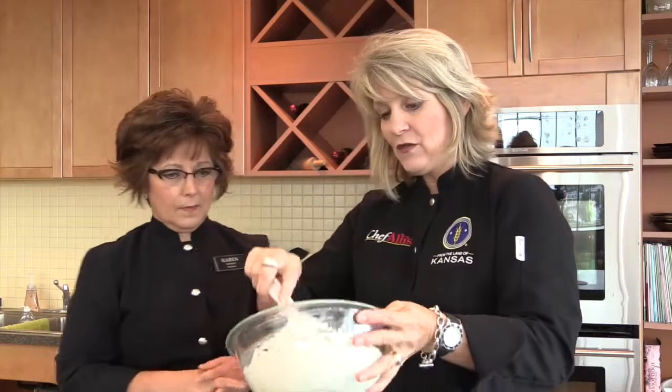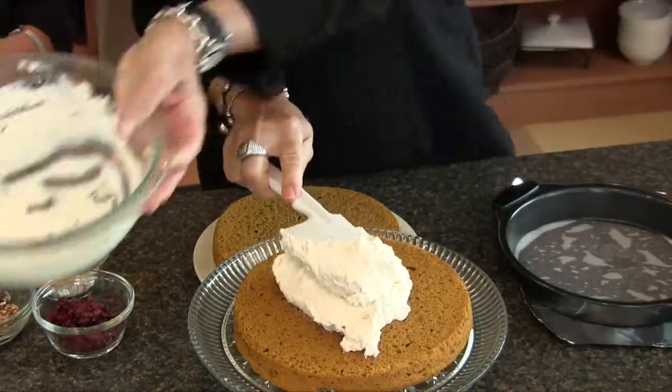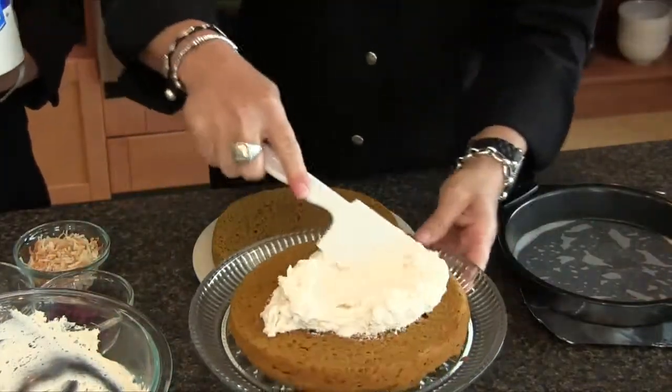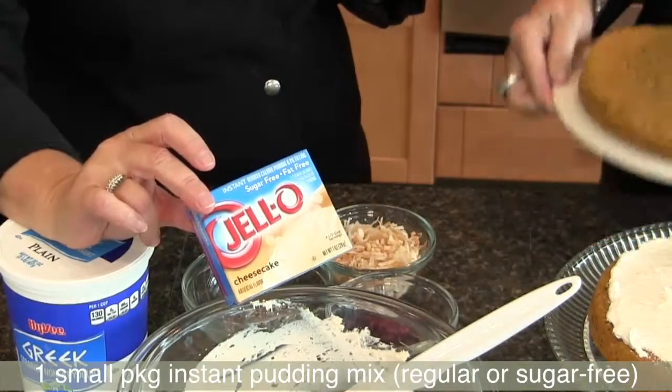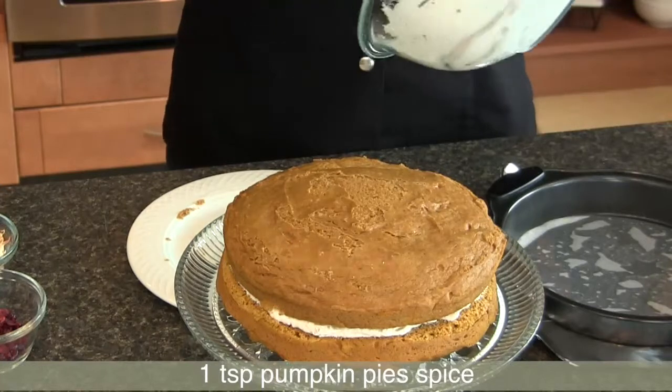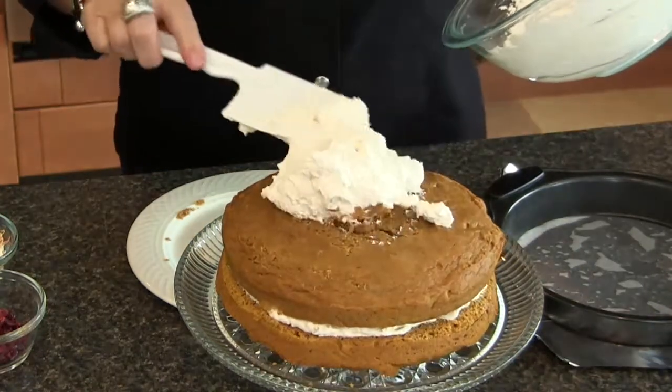In this filling mixture, we're going to take half and put it on top of our first layer. This is a combination of four simple things: plain Greek yogurt — which is higher in protein, though you could use vanilla Greek yogurt if you want — plus a box of sugar-free instant cheesecake-flavored pudding, an 8-ounce container of Cool Whip, and during the holidays you can use French vanilla Cool Whip. We also have pumpkin pie spice, which is a combination of four other spices.